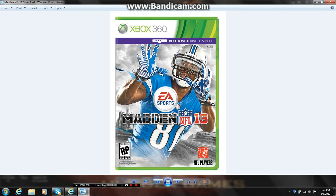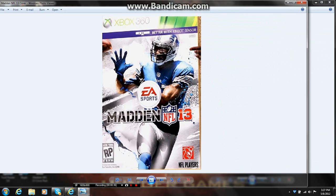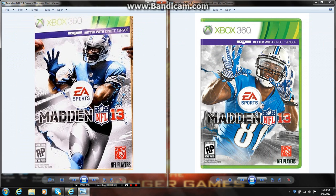That arm looks a whole lot better than the other one. I don't know why I thought the one on the left was the Madden cover, because he's not wearing the new gloves, and it's not the new uniform either. So sorry about that — the one on the right, this right here, is the cover of Madden NFL 13. I really like the way it looks.